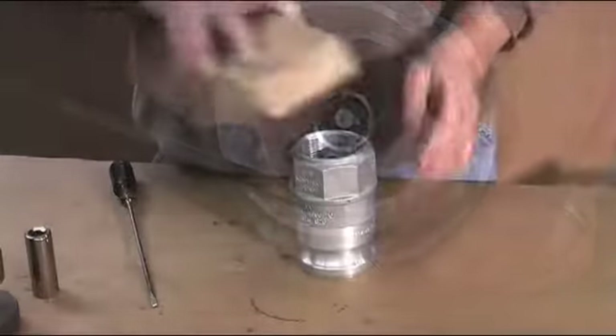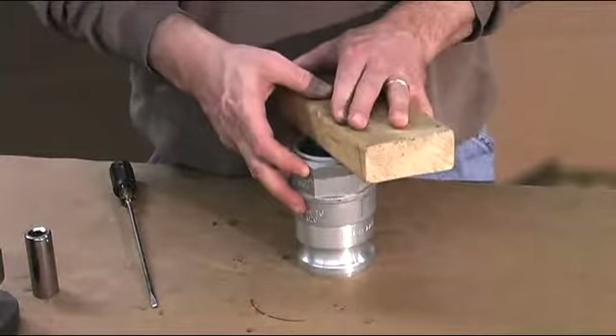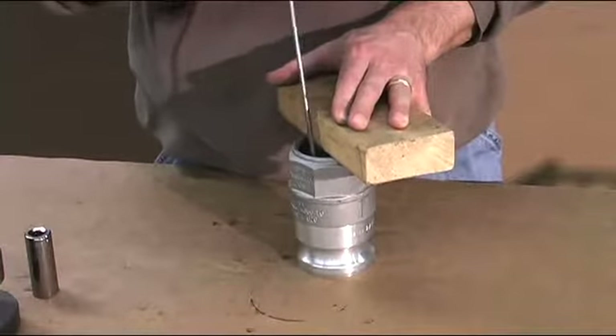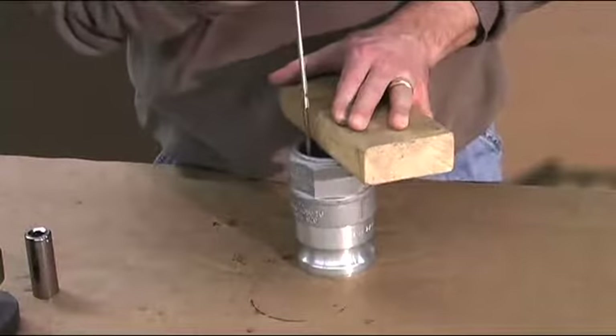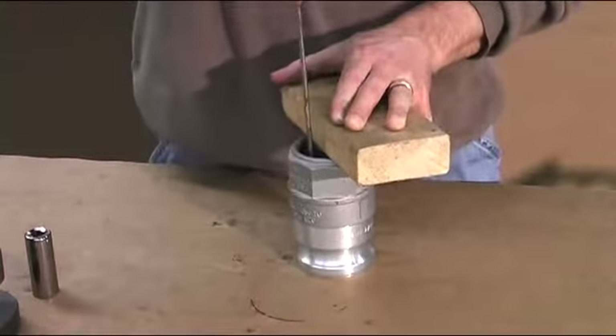We recommend you use some type of block or shield because everything is spring loaded, and when you remove the retaining ring, there's a chance that the spring could project out of the adapter. The retaining ring can be removed with a standard screwdriver.